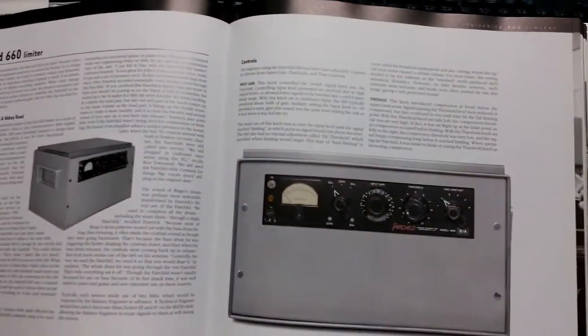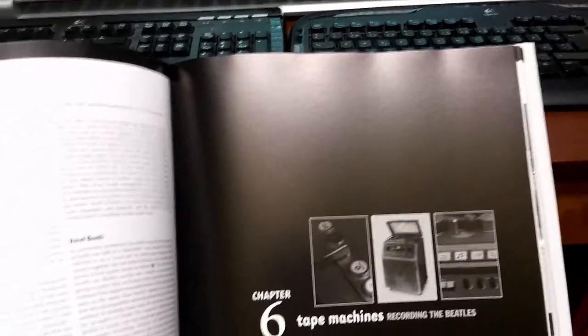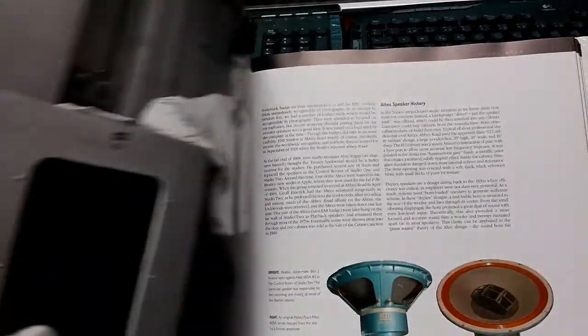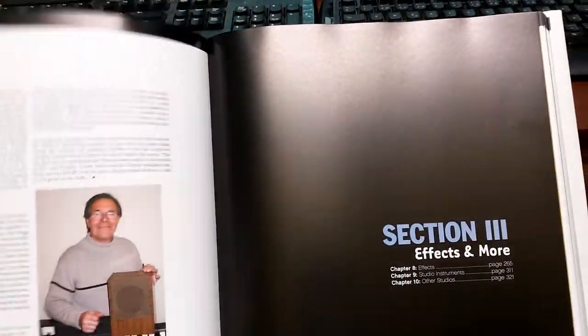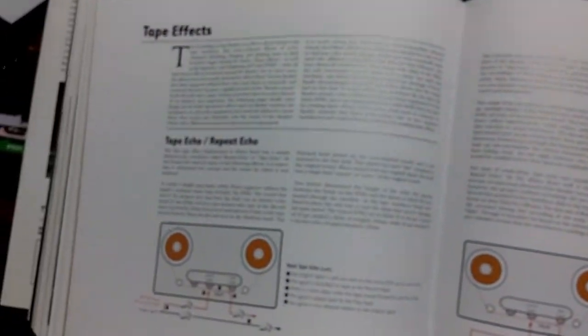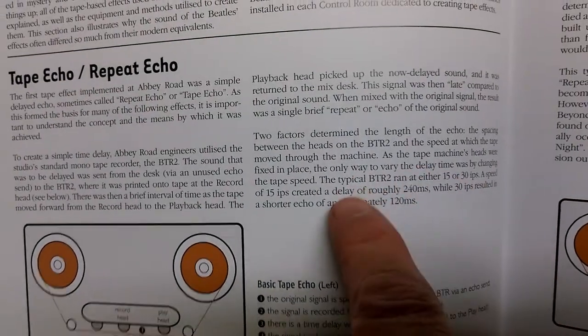As for the vocals, I didn't put enough tape echo at first when we recorded the song. Let's look at how they did it back in the 60s. This is a really interesting and detailed book about techniques back then. It says that the delay was 240 milliseconds.